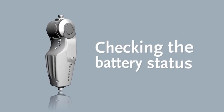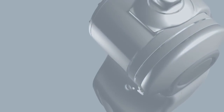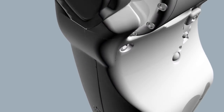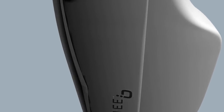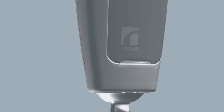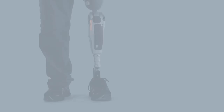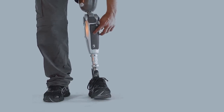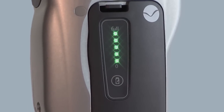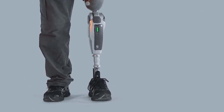Checking the battery status. You can check the battery status at any time. It doesn't matter whether the battery is in or out of the prosthesis or the charger, or whether either of them are connected. To check the battery status, press the battery status button. If all five lights go on, the battery is fully charged.